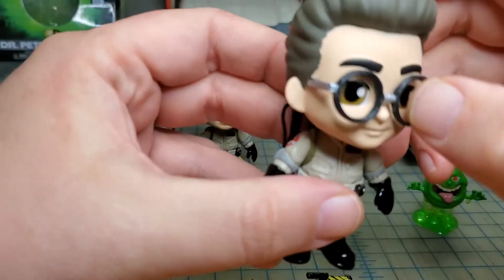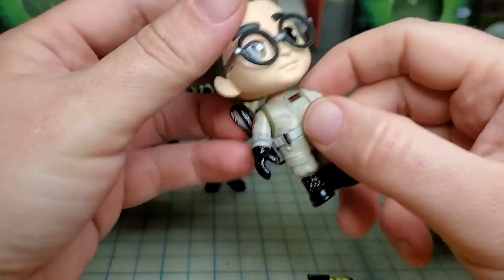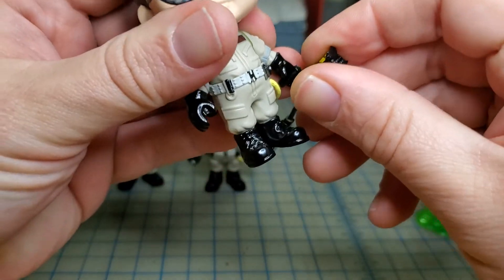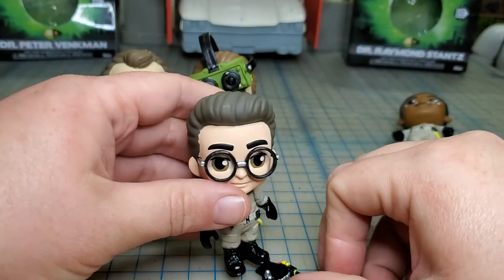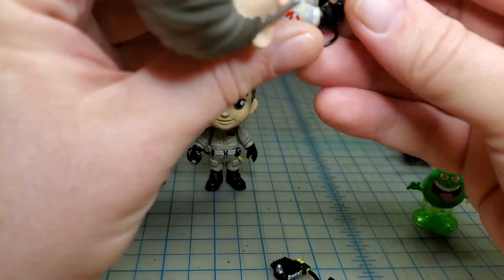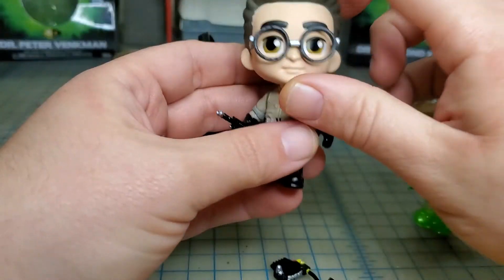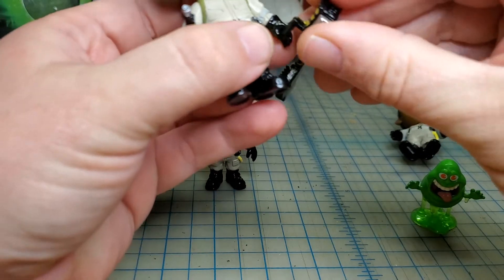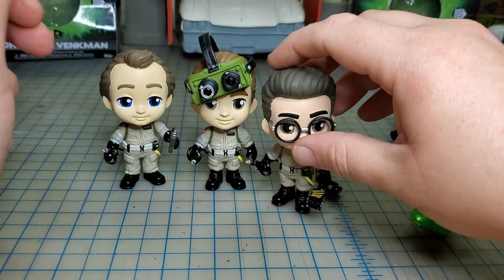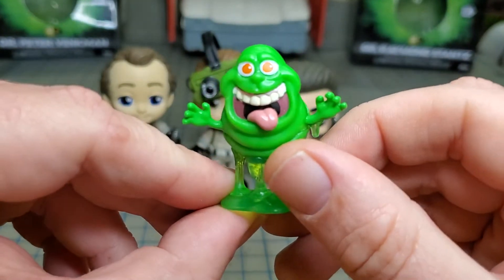Egon comes with his little ghost trap. Nothing clear on the glasses, same articulation. So just stand that in front of you, maybe. Proton wand — I like all of these guys having their wands out. I would really like it if he held this. There we go — he'll stand.